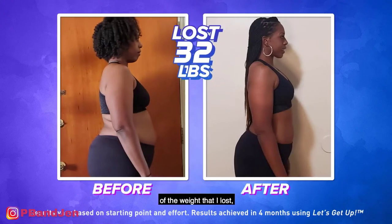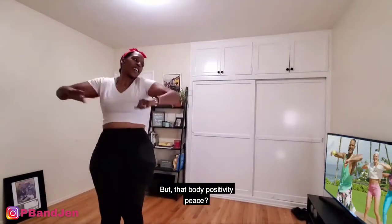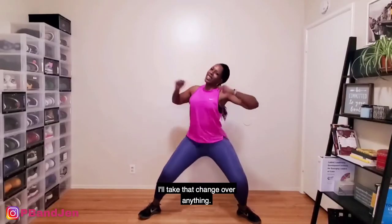Aside from all of the weight that I've lost and all of the strength that I've gained, I mean, it's great, don't get me wrong, but that body positivity piece — I'll take that change over anything.